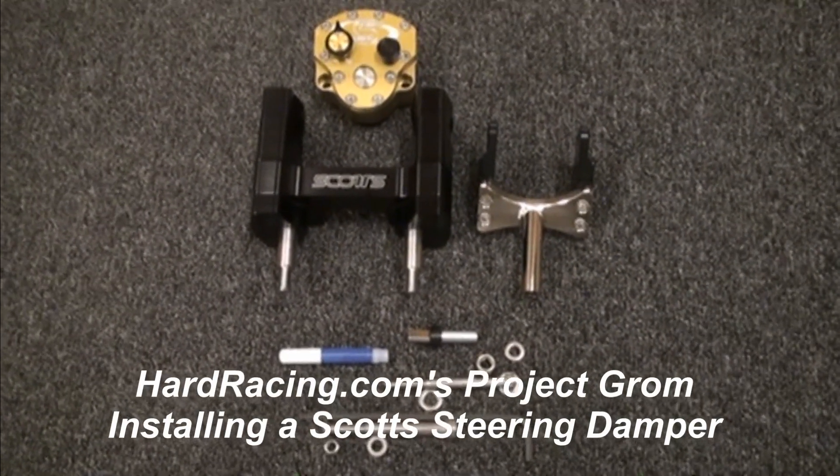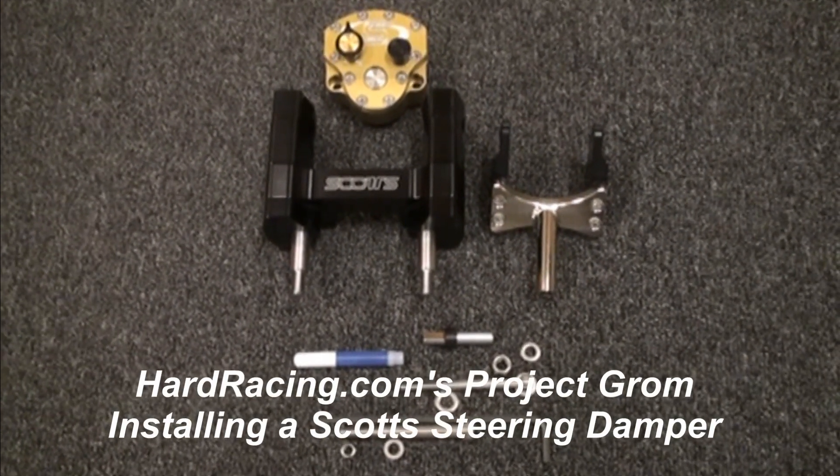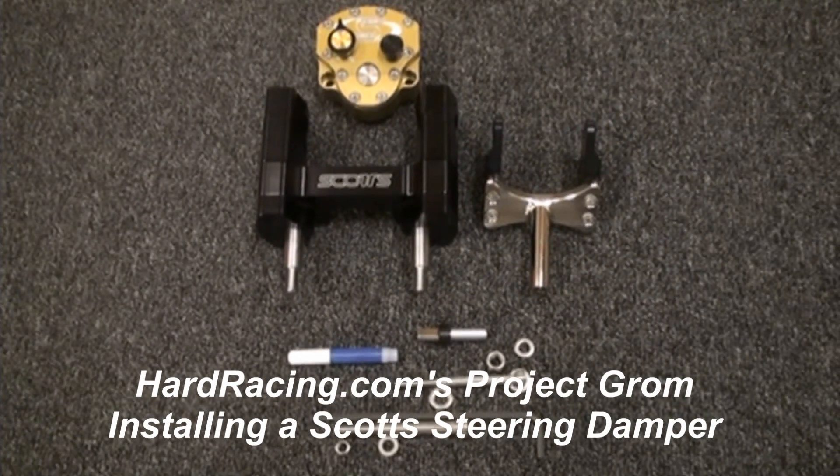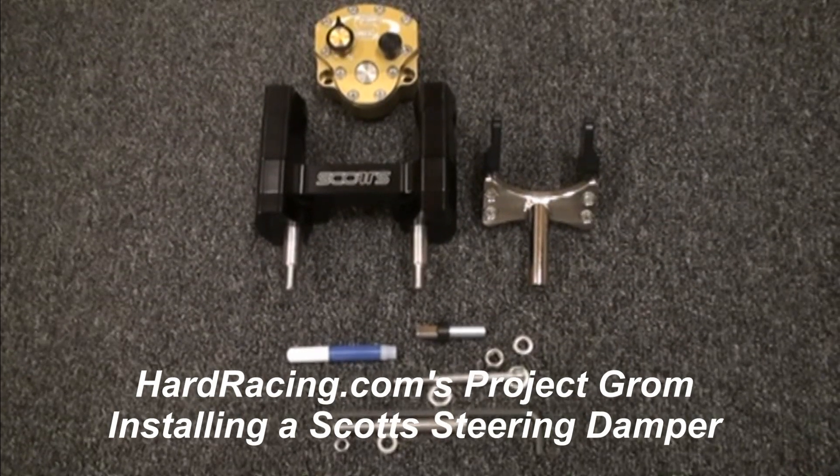Hey everybody, we're here today at Hard Racing. We're going to be doing the Grom project bike, and today we're going to be installing the Scott's steering damper.